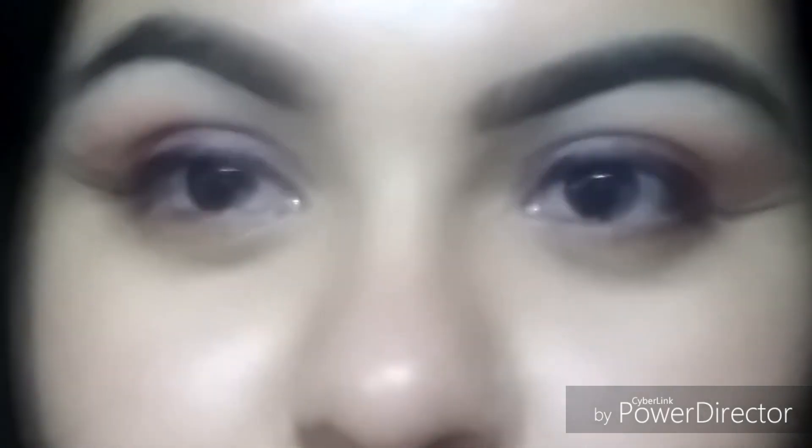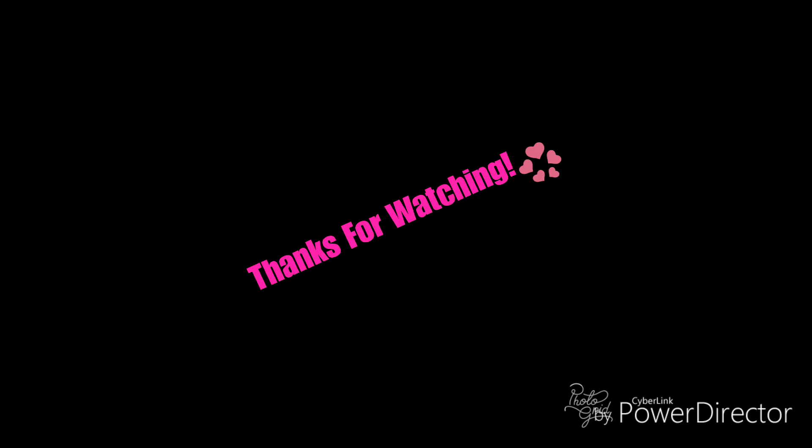If you did, please give me a thumbs up and let me know in the comments down below what other types of videos you guys would like to see, and I'll see you guys in my next one — bye!